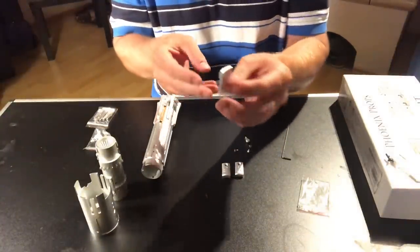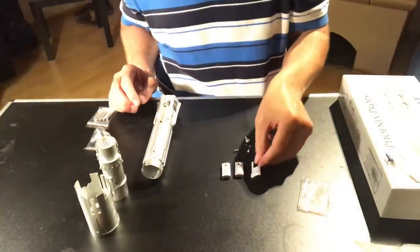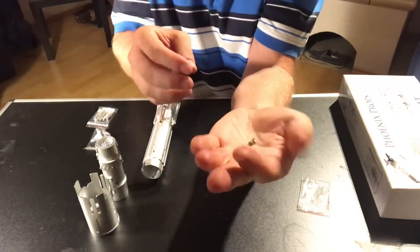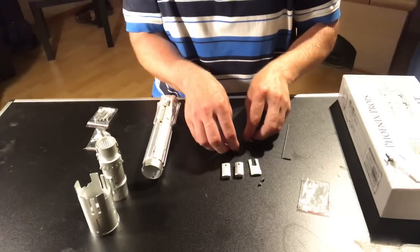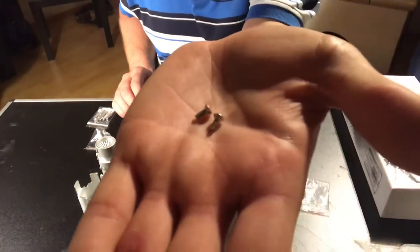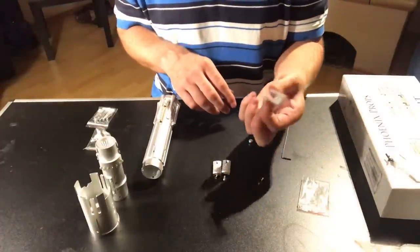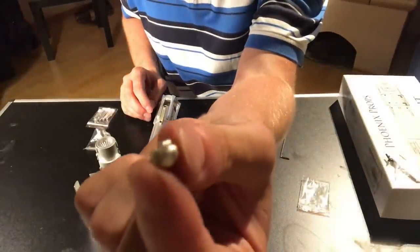You're going to have the center greebly. You're going to have two very short M3 screws and two long M3 screws. The two long ones go with the twin greebly, and the two short ones go in here. Last but not least, you're going to have a little button.